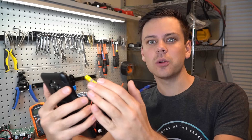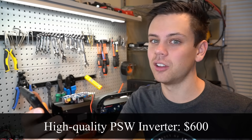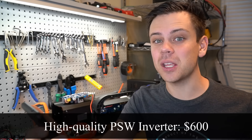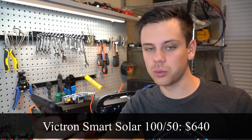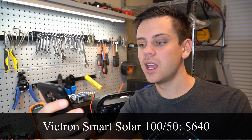Now let's take this estimate and use higher quality components like Victron and nice inverters. First, a pure sine wave inverter — $600. These can be upwards of $1,000 for 3,000 watts continuous, so $600 is still cheap — I'm expecting you're getting a Victron on sale. Next, a 40-amp MPPT by Victron with the voltage limitation that the Titan has — $640.